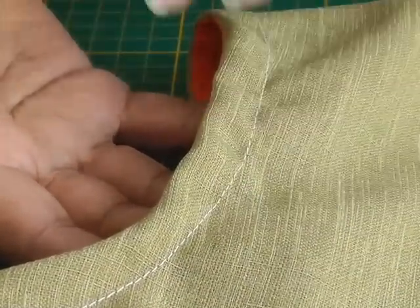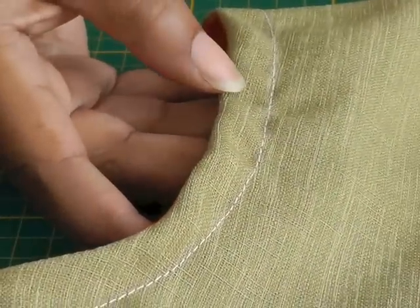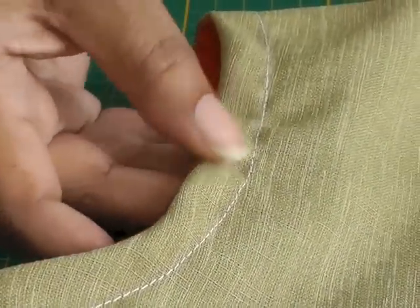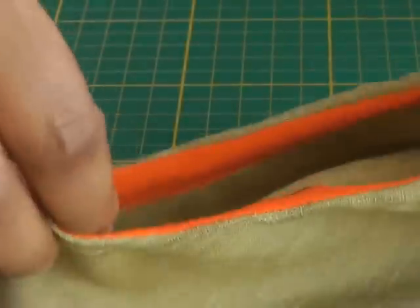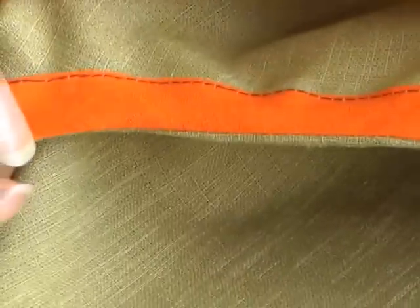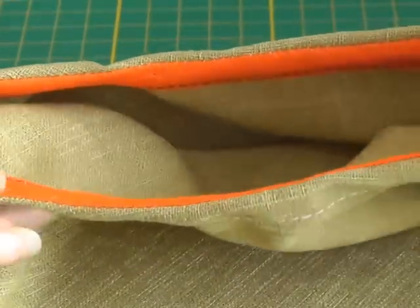There we have it — we've now top stitched the bias binding. You may see it's a bit rippled there, and all that requires is taking it to the ironing board and giving it a good steam press. Here's what it looks like on the inside — an armhole that has bias binding for its facing.